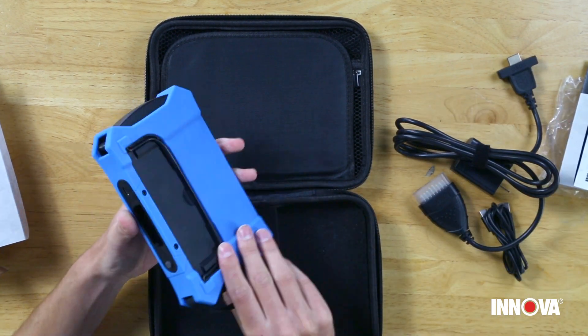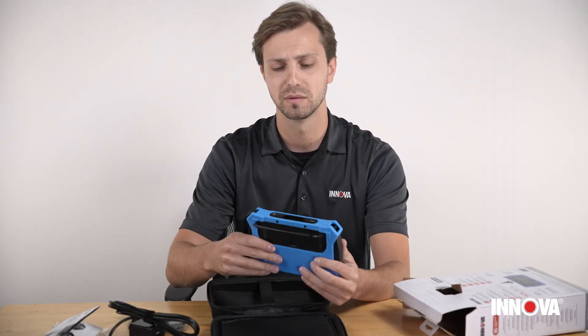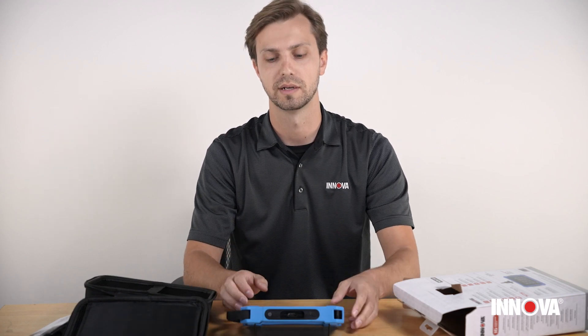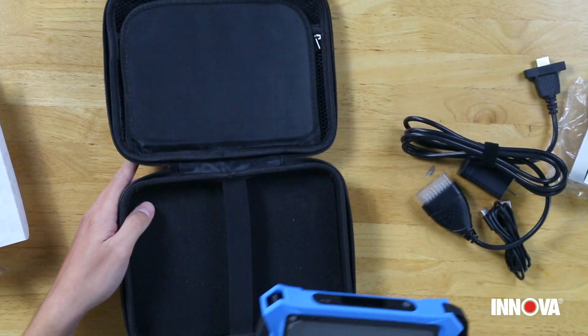On the back side of the tool we do have a built-in kickstand. Whether you're using it on your workshop table to review diagnostic information or if it's on the dash of the vehicle, it's a super easy way to set the tool down and angle it whatever works nicest for you to be able to see the screen.